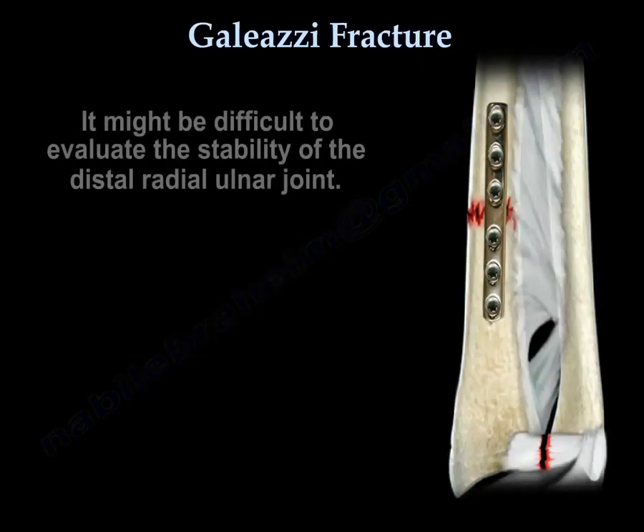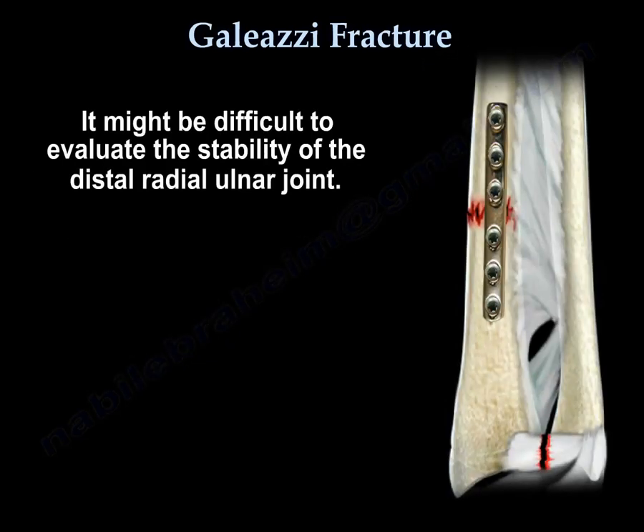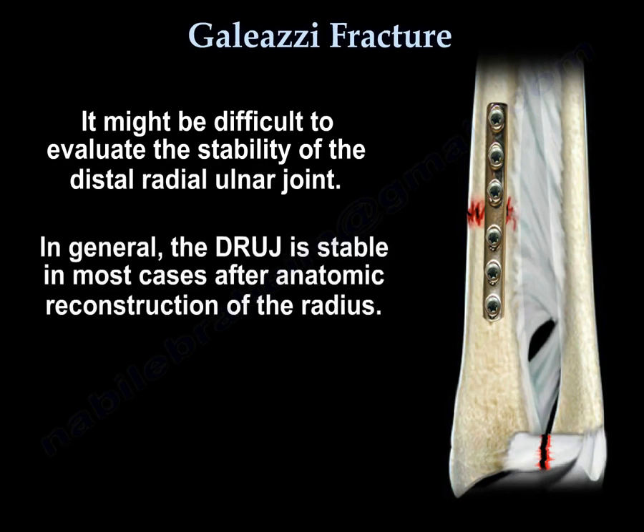It might be difficult to evaluate the stability of the distal radioulnar joint. In general, the DRUJ is stable in most cases after anatomic reconstruction of the radius.